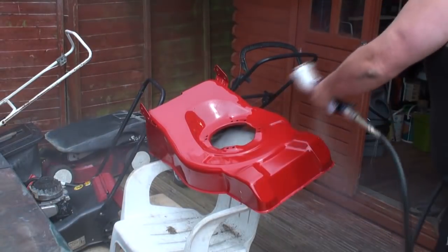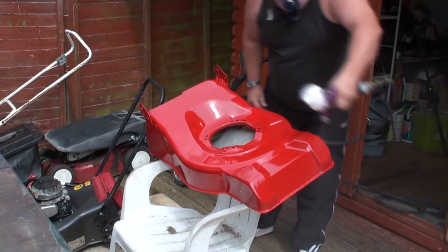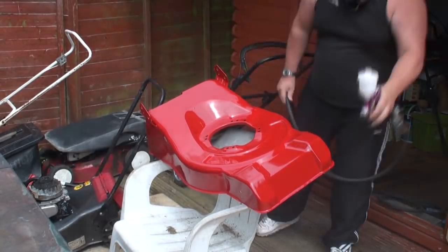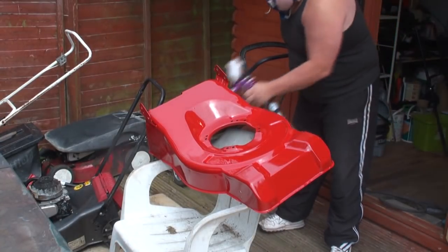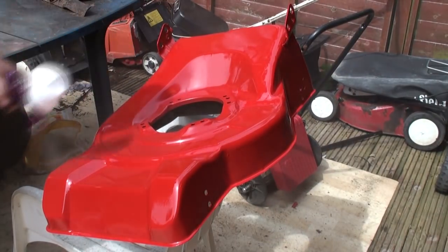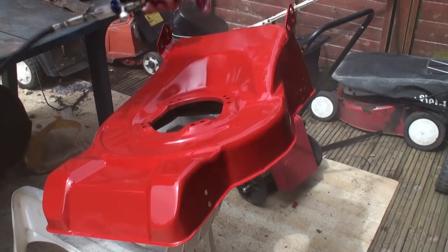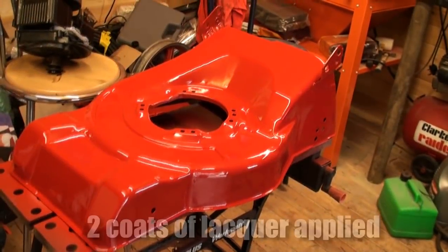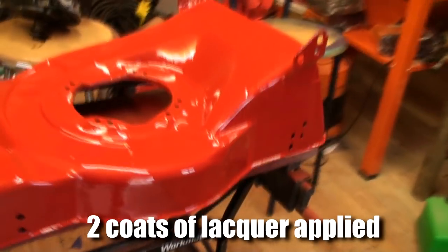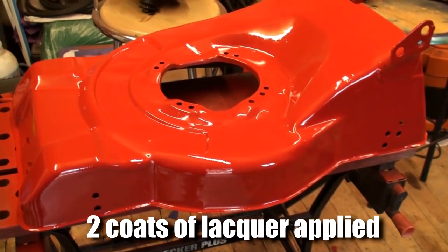I've given it two coats of base coat, which is just rattle can paint, and all I'm doing here is putting on my lacquer, which is a 2k lacquer, so that if you do spill any petrol on it, it won't blister up and bubble up as it would do with normal rattle can lacquer. There you go — two coats of lacquer applied, looking lovely — well, definitely a lot better than what it was anyway.